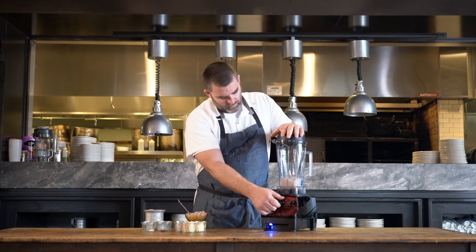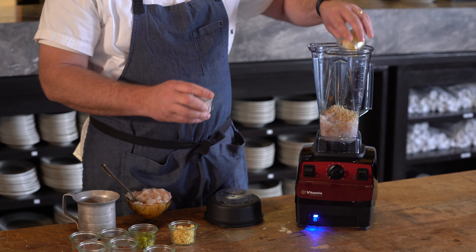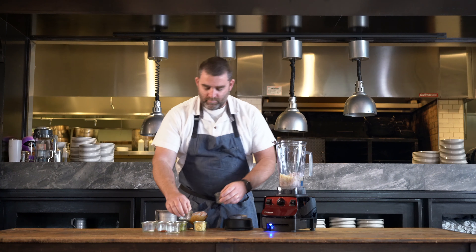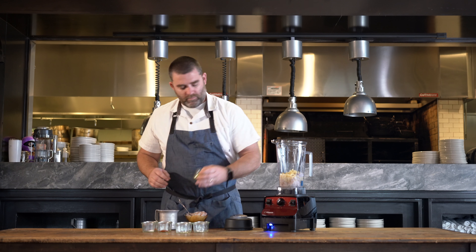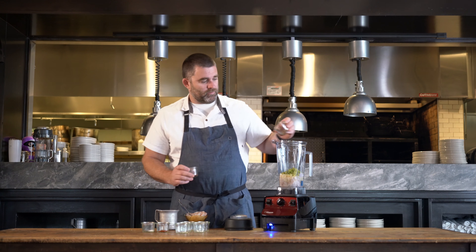You take your shrimp — Gulf shrimp if possible. You basically start with a puree, and then you bring in all your kind of Asian ingredients: your ginger, your lemongrass, garlic. There is actually a little bit of paprika in there, some cayenne for a little bit of heat.